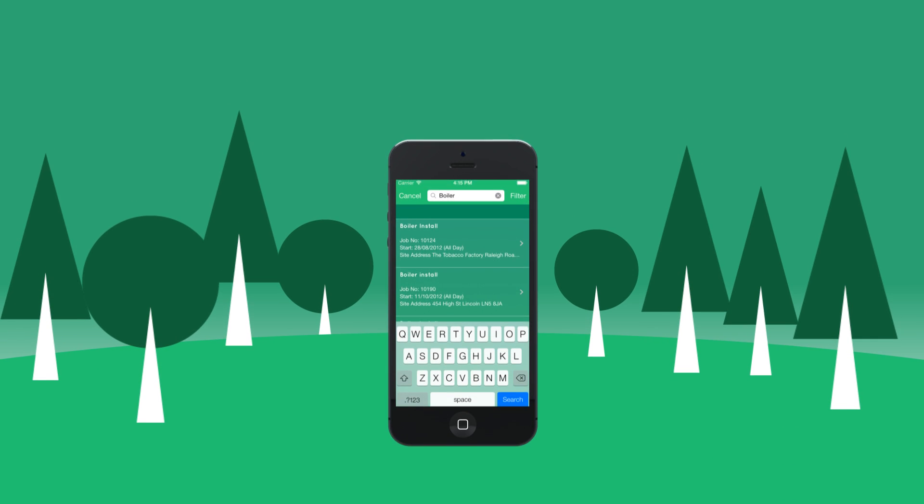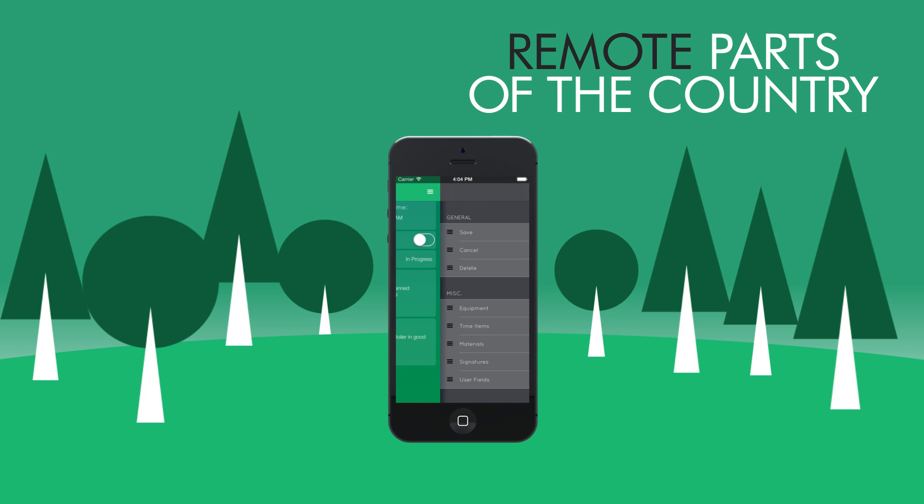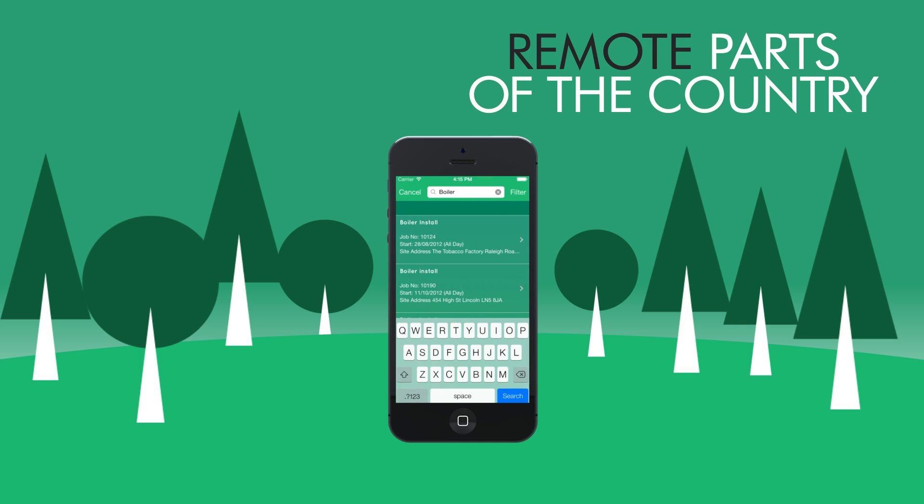ClickJobs has been specially designed to function almost completely without an active internet connection, allowing you to interact with and modify jobs whilst in the most remote parts of the country.